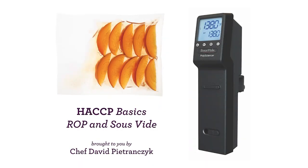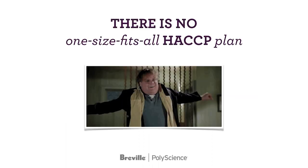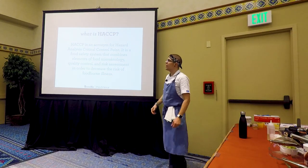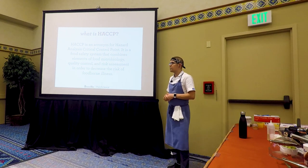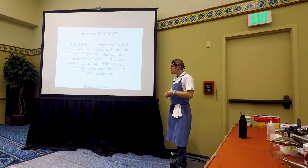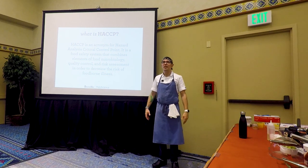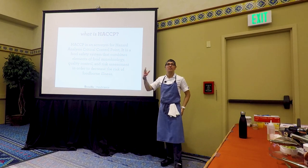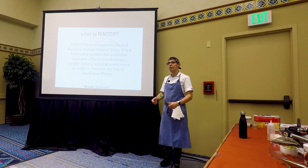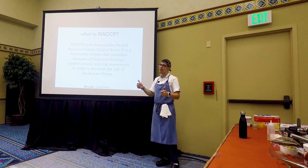Today we're going to talk about HACCP basics of ROP and sous vide. Before we start, let's get one thing out of the way: there is no one-size-fits-all HACCP plan. A plug-and-play HACCP plan doesn't necessarily work for your environment — there are going to be things you have to change. Today we'll talk about what you need in a HACCP plan, and the problem is that it can change depending on what your inspector wants. They can go beyond the basics because they want to keep people safe. The health department is great, but sometimes there's fear on either side, and that doesn't make either party comfortable.